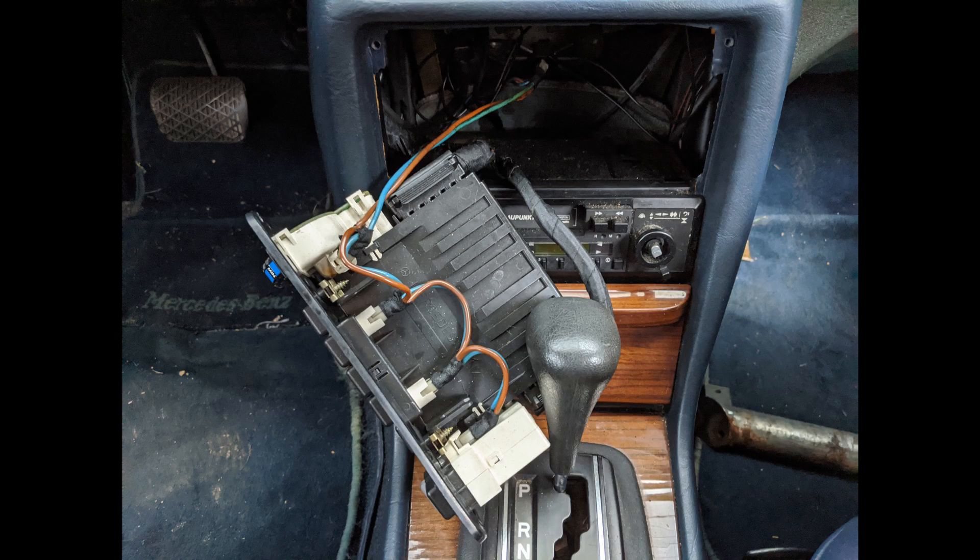Then, once you've got that out of the way, take it and set the whole climate control unit down off to the side. Make sure you don't bump your car out of park, as that would not lead to a good day. Once you've gotten back in here, you can get to all the various climate control vacuum valves.